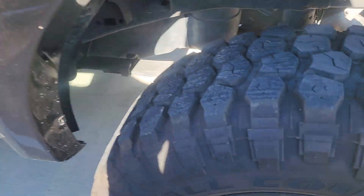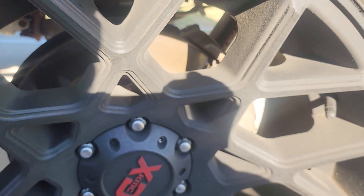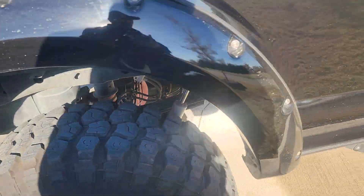Front brakes look good. Rear brakes — not sure how much you can see in there, but they're getting a little low. They still have a little life left on them; they're not as thick as the front ones.